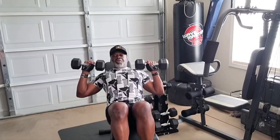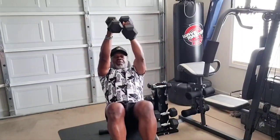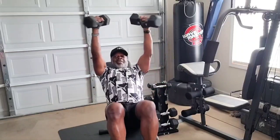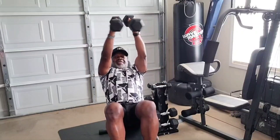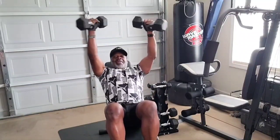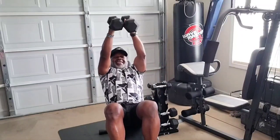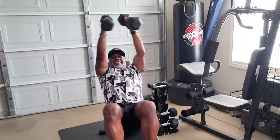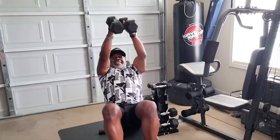Next chest exercise, we're going to do 15 reps. Come up, turn them, tap them. Turn them back out, come back down. 15 reps. Let's work it. Get that chest firmed up. You only get out of it what you put into it. That was 15 reps.